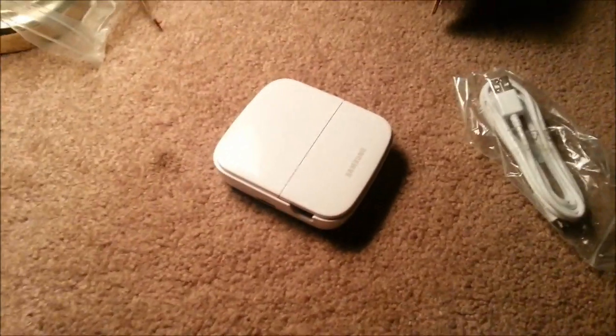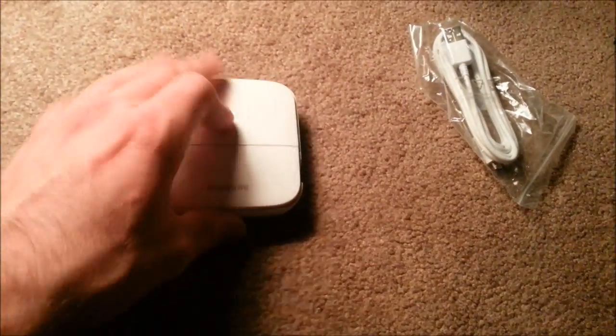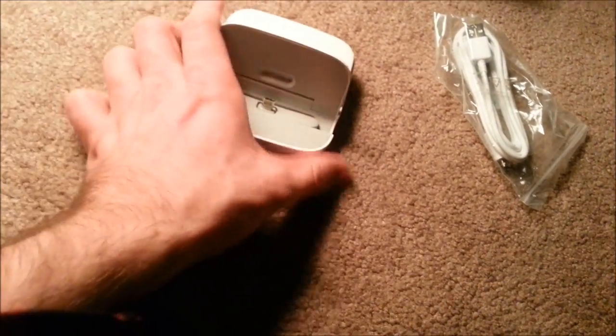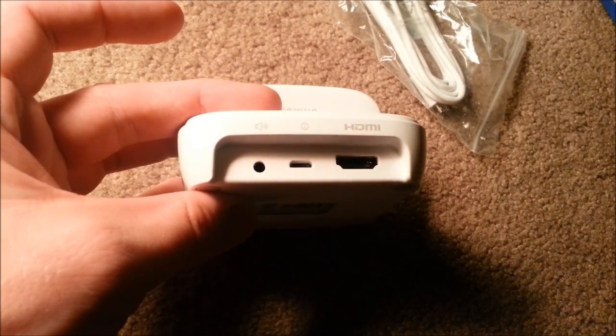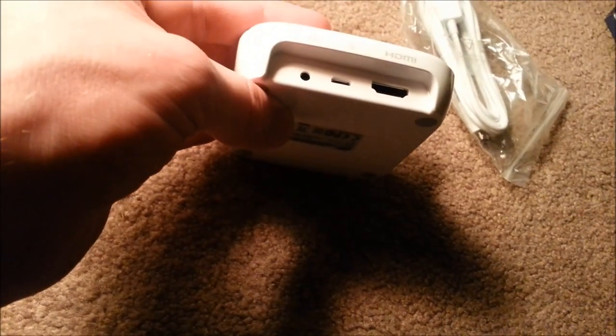Let's go ahead and pop this open and see what's going on inside. All you have to do is lift open this little trap door, which exposes your charging plug where you would simply set your phone in the cradle. On the side is the business — two USB ports here, one on this side. And on the back: the 3.5mm headphone jack, the actual power plug, and an HDMI output. Very, very nice.